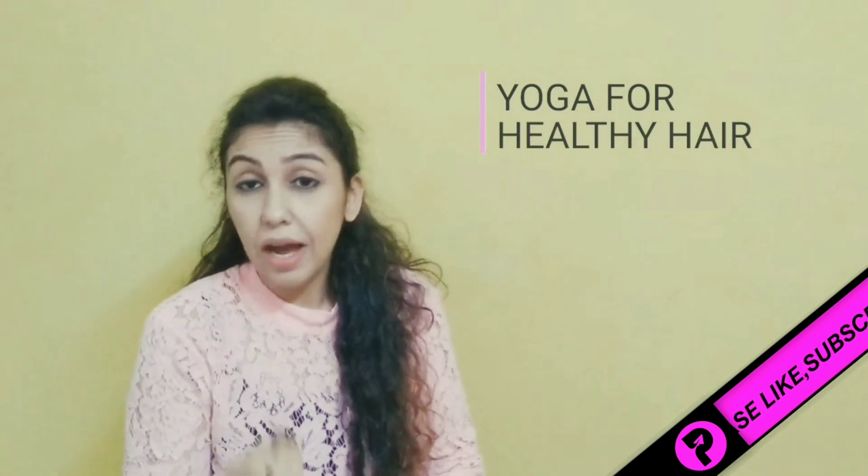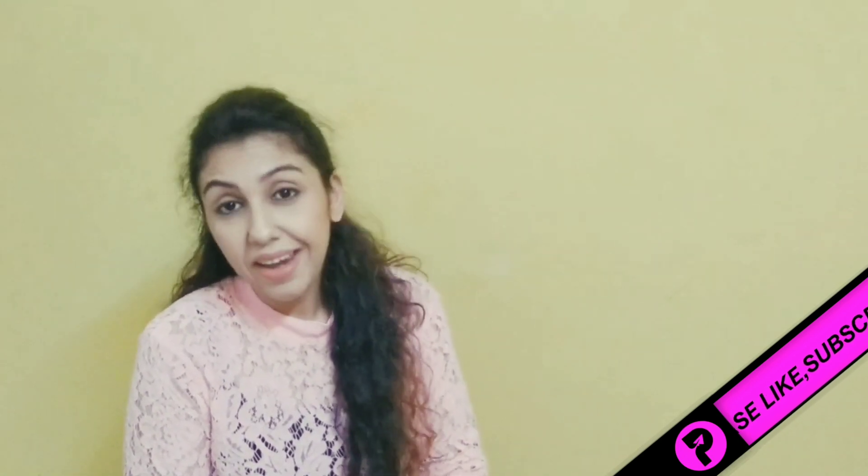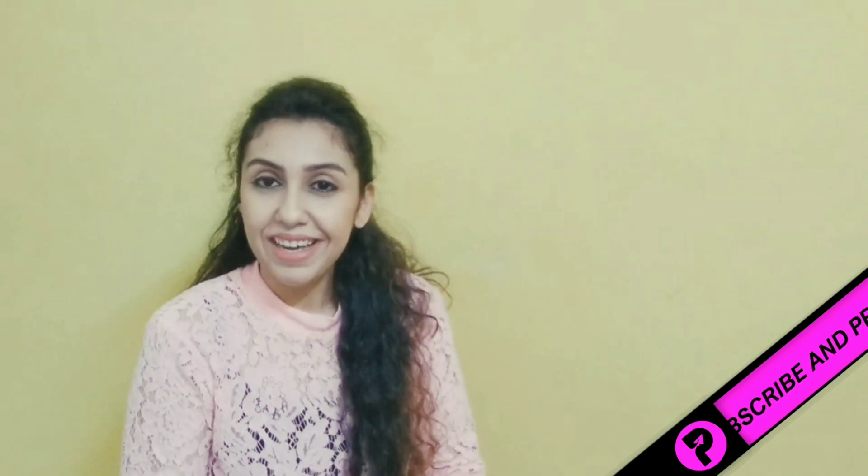I'm sure you will benefit from these tips. If you have any questions, please message me — I am always there. I will soon come again to share more on hair care. Please keep your hair shiny, healthy, and safe, and do share your feedback. Your feedback really matters to me. Thank you so much. Stay connected!